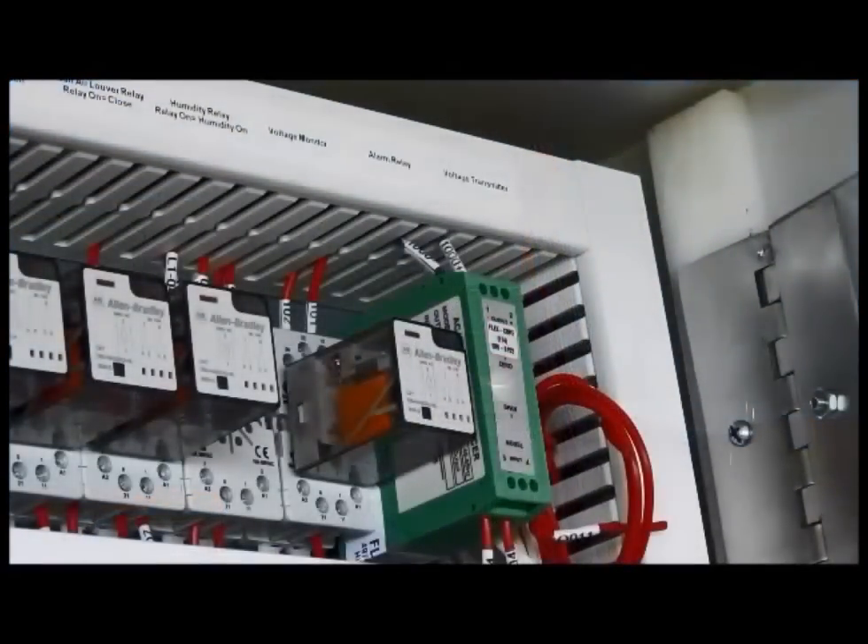Next to this relay is a voltage monitor. This is where we get the digital readout on our C-more screen and in the processor files. It does not look at phasing, but it does look specifically at the voltage being produced.